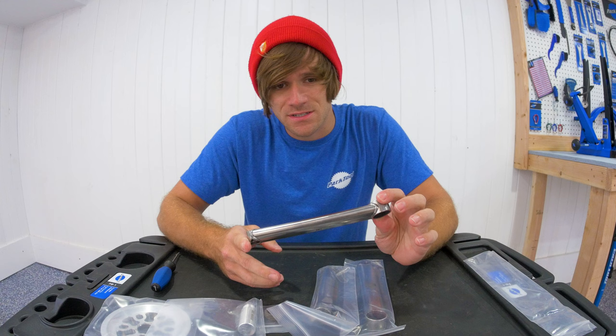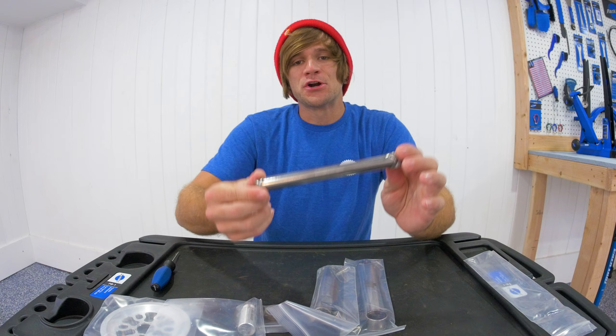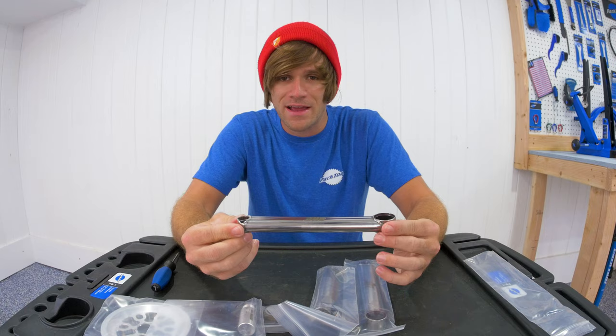That is six or seven ounces lighter than just the previous cranks — the aluminum and the titanium — because they both weighed 20 ounces.